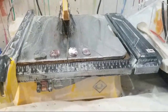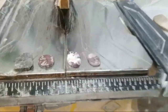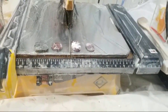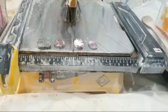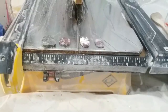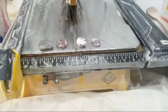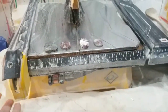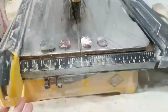Hi everybody, give me a second to get up and going. This will probably be my last video for a week and a half — I am getting a new job next week. What I'm going to show you here is my seven-inch wet tile saw that I got from Harbor Freight several years ago, and this is what I use for shaping my stones.